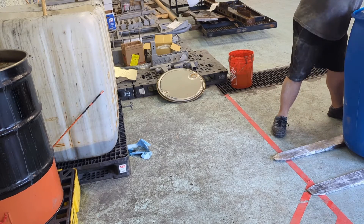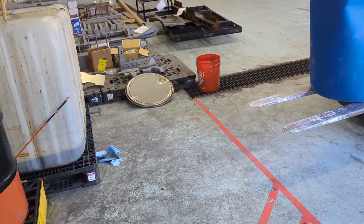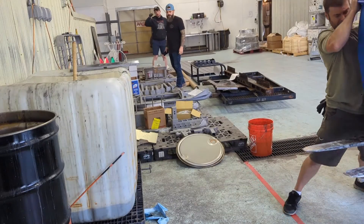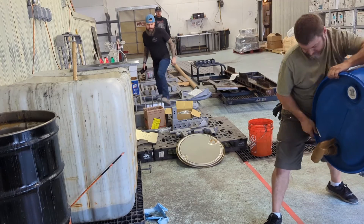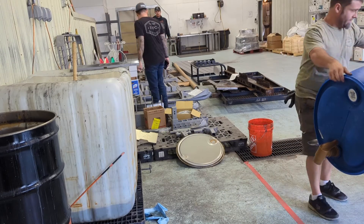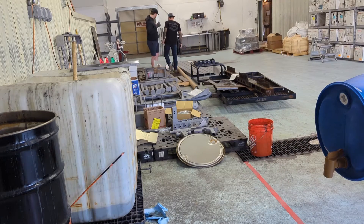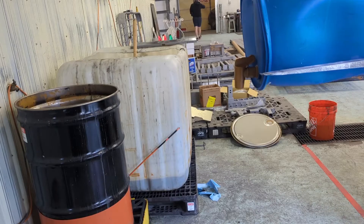We scoop all the sludge out into a bucket, then load the barrel back onto the forklift and tip it over to pour it into the drum to fill it back up. Because there was a little bit of brand new chemical in this drum, that naturally increases the pH level. We got rid of the sludge and combined old chemical with a little bit of new chemical, then do pH testing once it's all back in.